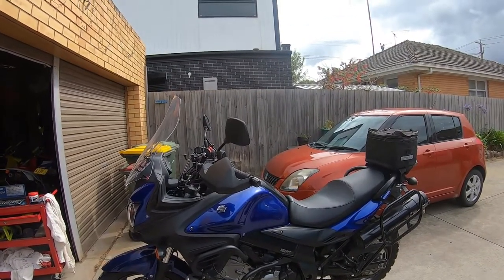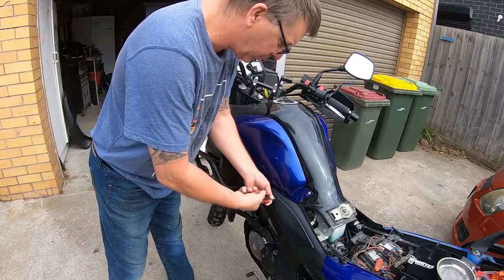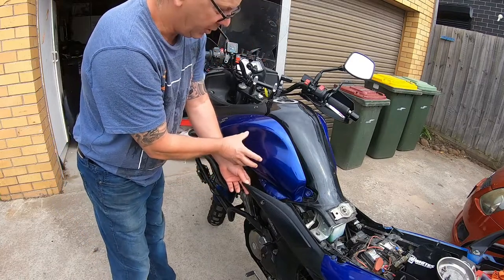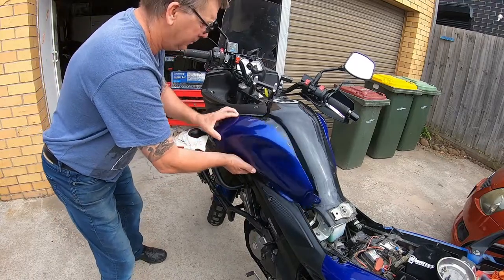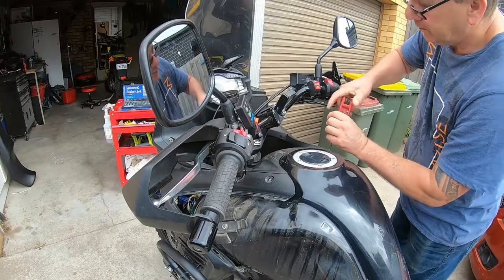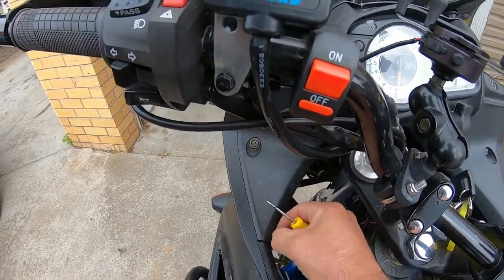That way I can get access to all the wiring and stuff, because with the tank on you just can't get to it. Get these covers off — this one here has got velcro behind it and little hooks, so you've got to push it backwards. On this top plastic you've got these little buttons; push that in and you should be able to pull that out.